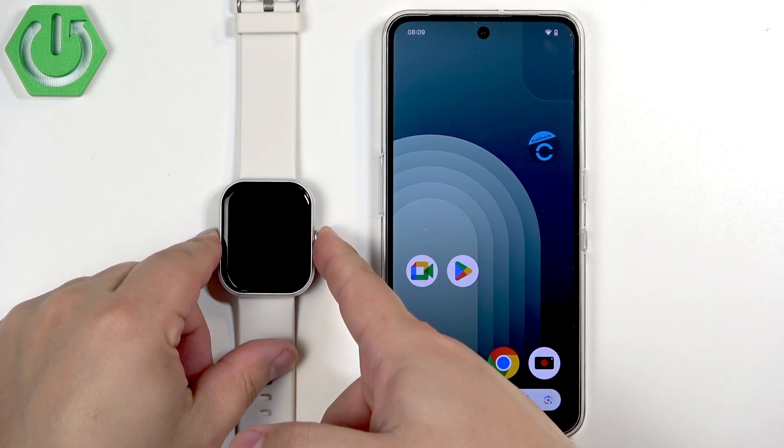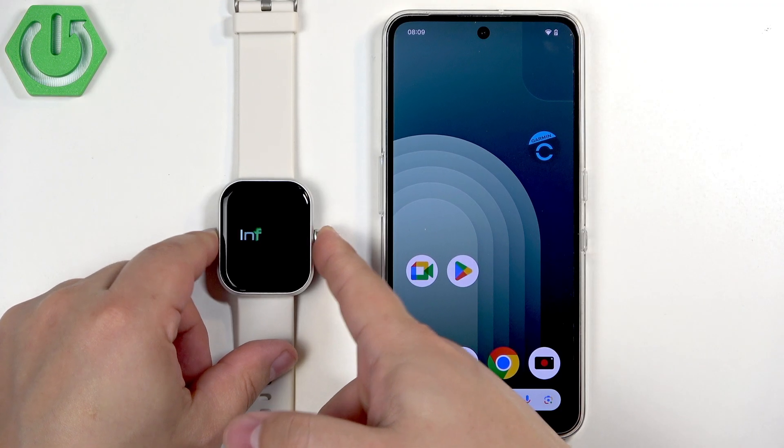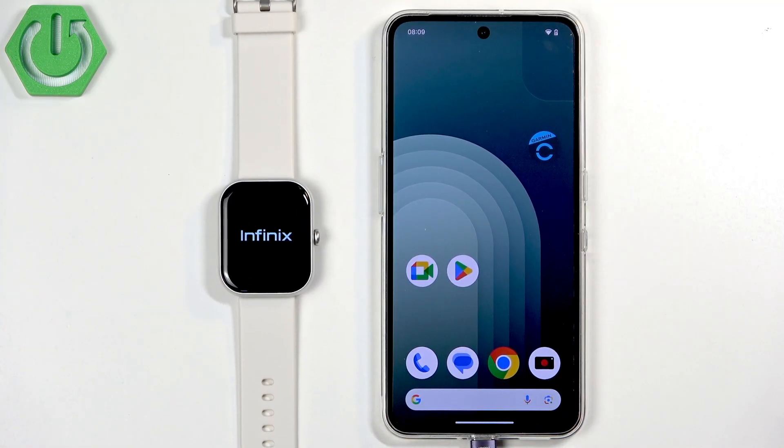First thing we need to do is turn on our watch. You can turn it on by pressing and holding the side button. Keep holding the button until you see the Infinix logo on the screen. Once you see the logo, you can release the button and wait until the watch is done booting up.